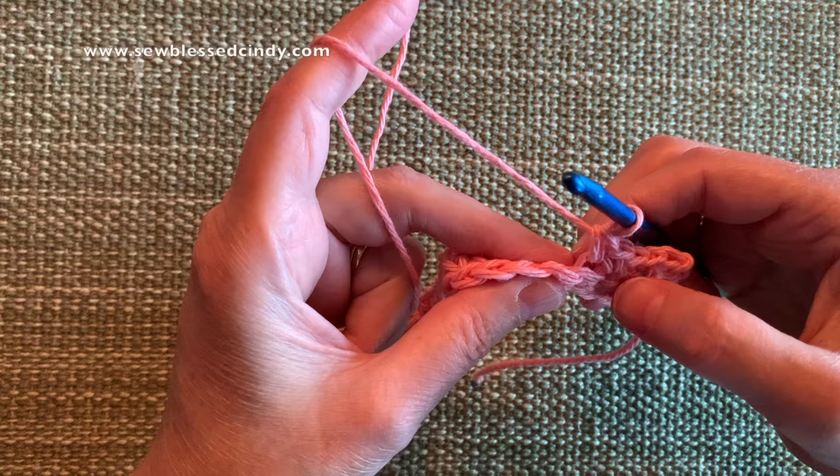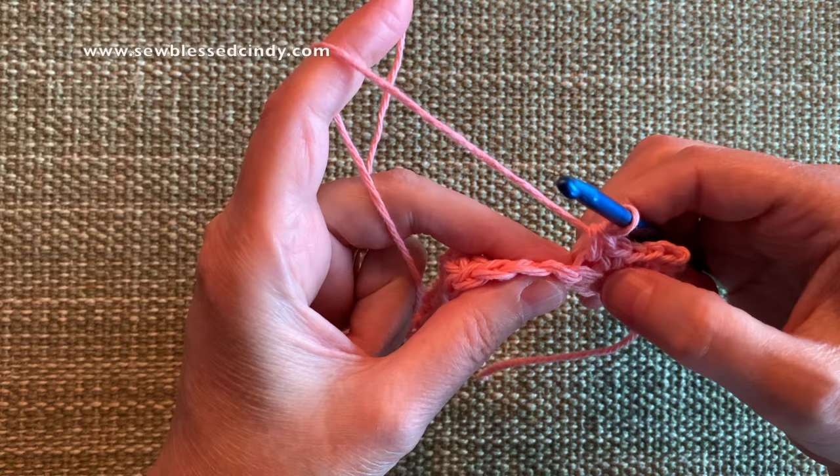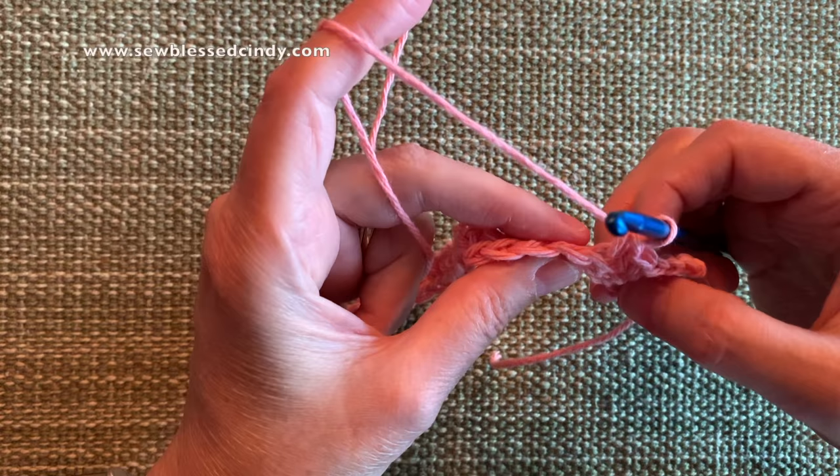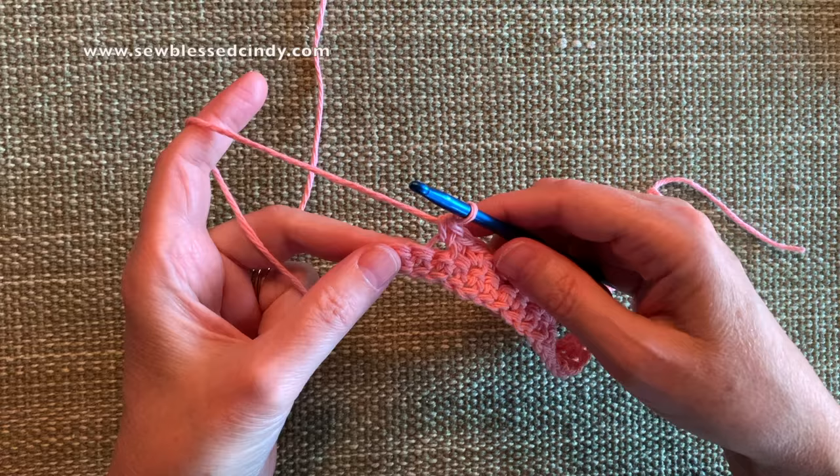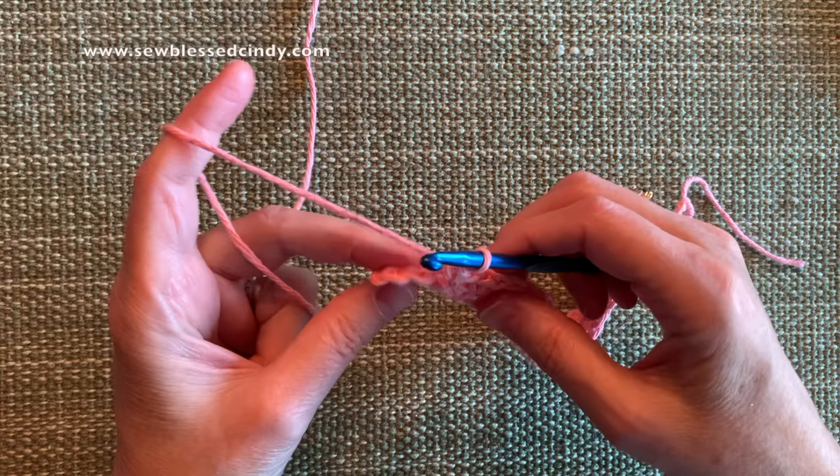We have 28 stitches, and since we started with the back loop, we should end on a front loop — the very last stitch of this row should be a single crochet through the front loop. So I'm going to do that and I'll be back in just a few minutes. You can go ahead and work on it as well.